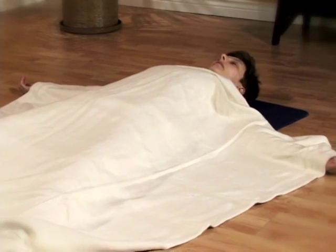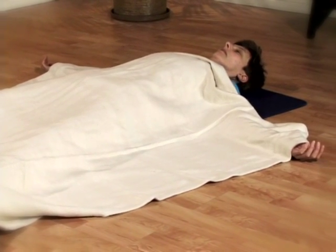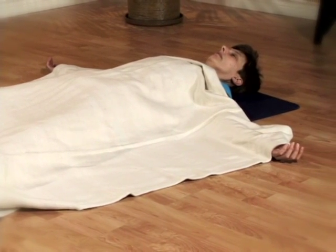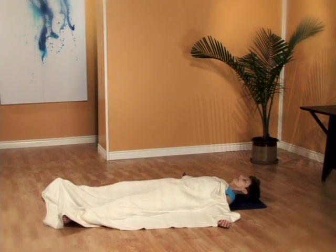Inhale, two, three, four. Exhale, two, three, four, five, six, seven. Inhale, two, three, four. Exhale, two, three, four, five, six, seven, eight. Keep breathing.